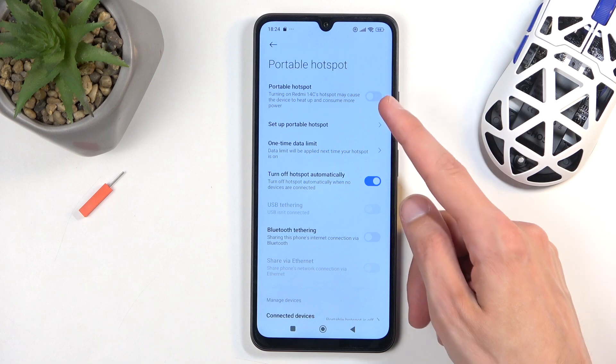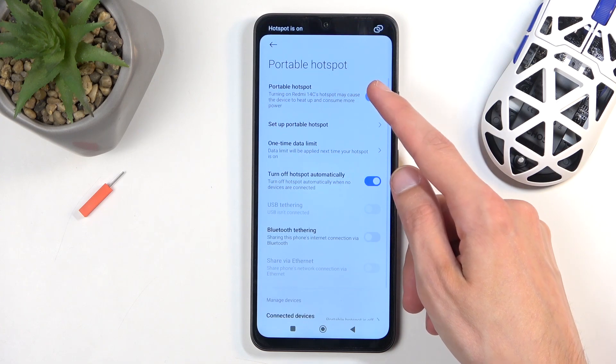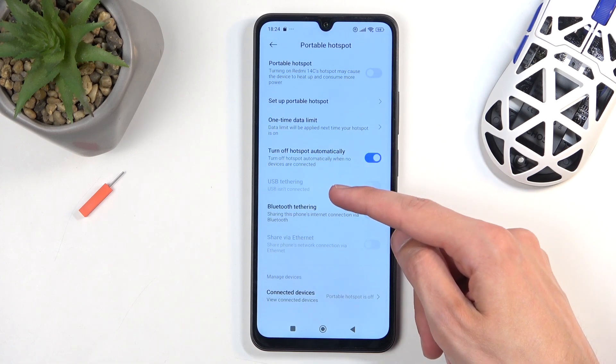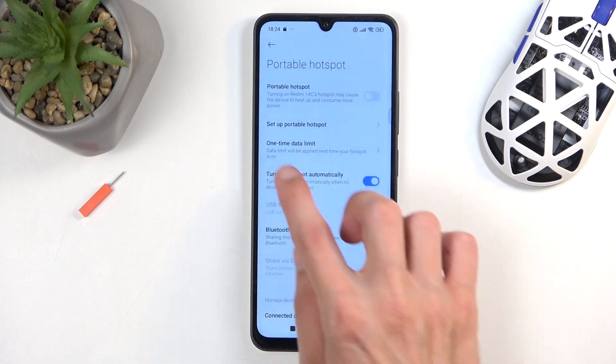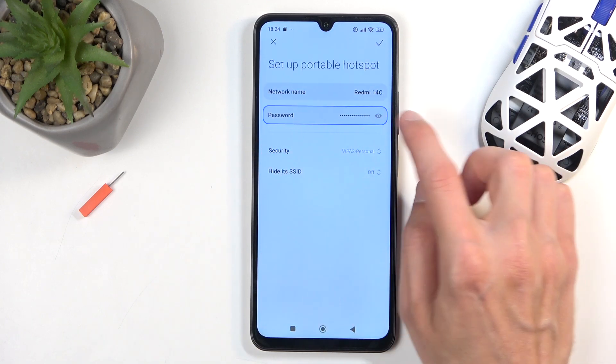So you want to click right over — with QR code. So we have the setup portable hotspot option right below, and here you can see we have the password.